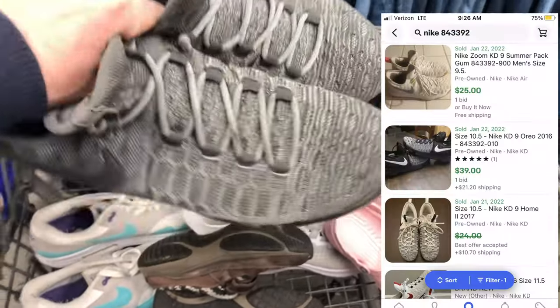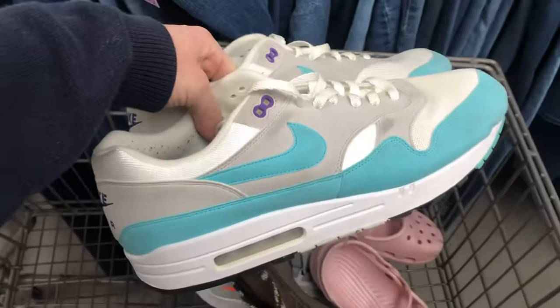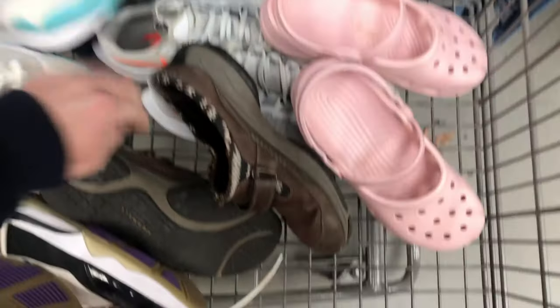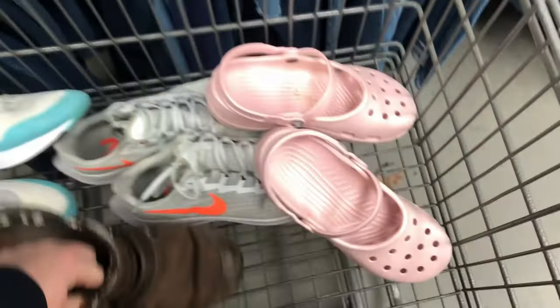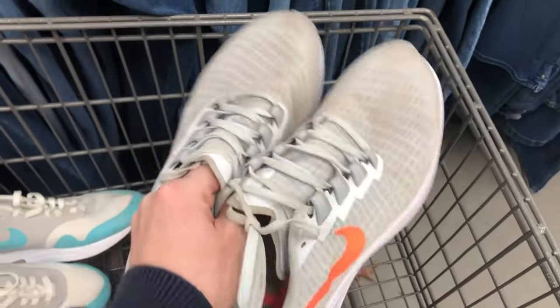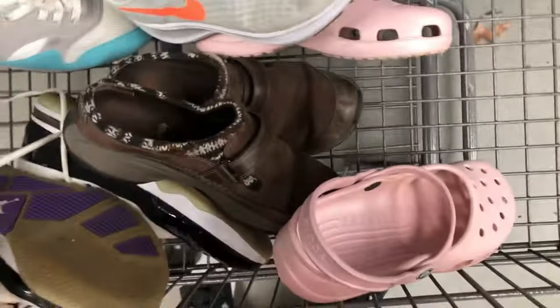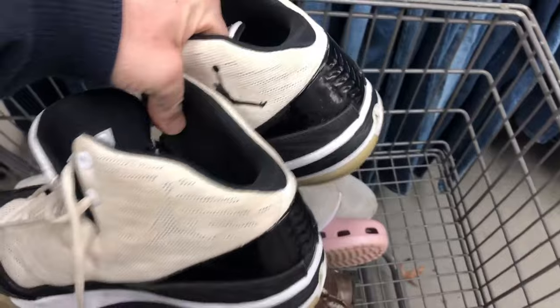Alright guys, my GoPro did die, but I want to share a few of these shoe pickups. I did pick up these Kevin Durant shoes from 2016, a pair of Paul George shoes called the Ivory Pearl, and then here we have Anniversary Aqua Nike Air Maxes — that was a home run find. A pair of Merrell Mocha Brown slip-ons, not too bad. We got a pair of pink Crocs that sell pretty decently — already sold those. And then we got a pair of Nike Pegasus 37s and a pair of Jordans. I'm throwing the sold comps on screen.